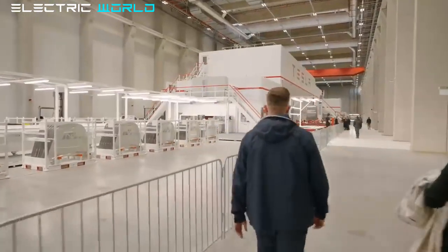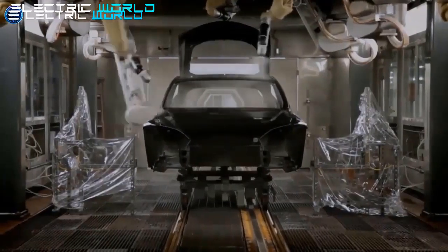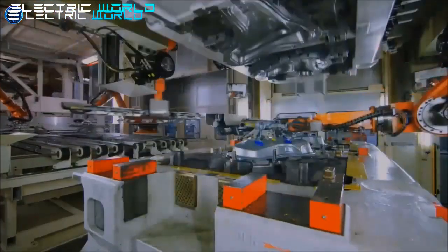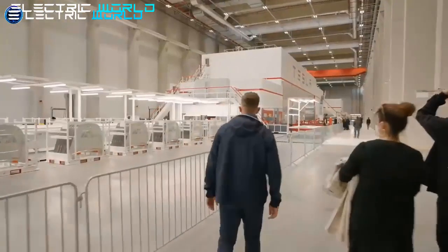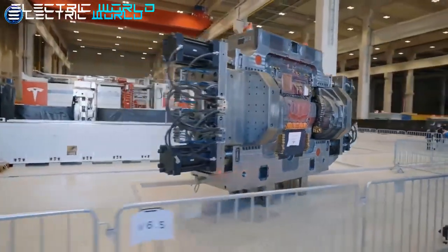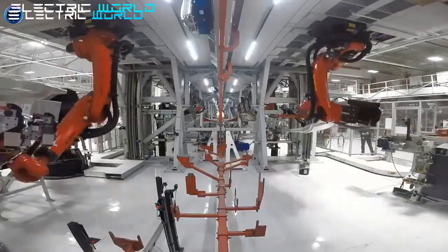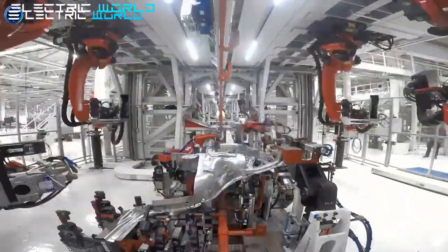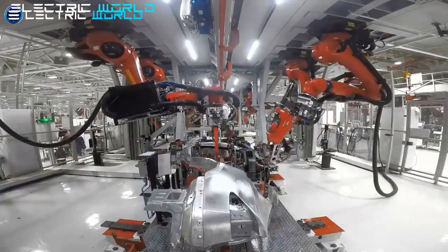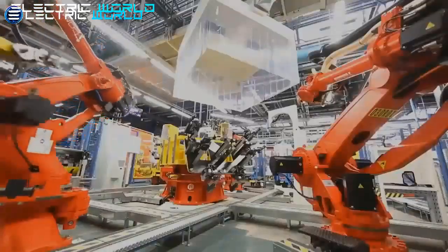Tesla isn't saying much about the Model Y's manufacturing ramp-up at Gigafactory Texas, but insider information puts output at a few thousand units per week. However, it is unclear if this is sustainable, as Tesla has complained about its new 4680 battery cells and structural battery pack being a bottleneck. Tesla is currently also producing Model Y Long Range cars with 2170 cells to avoid the bottleneck. Gigafactory Texas is so large partly because Tesla wants to be vertically integrated down to on-site battery cell production, and is even adding a cathode processing plant on the same land.